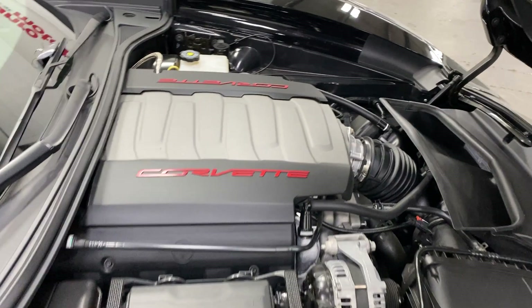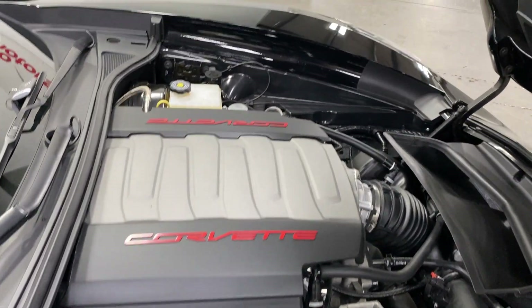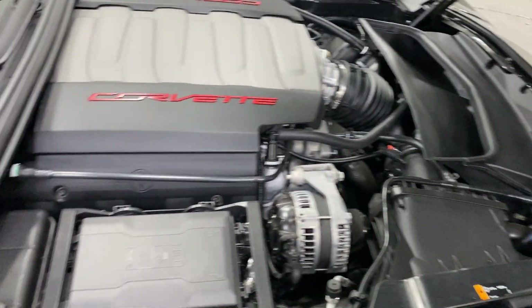Under the hood we've got the V8 6.2-liter motor producing 455 horsepower, paired to an eight-speed automatic transmission. As you can see, it's nice and tidy.